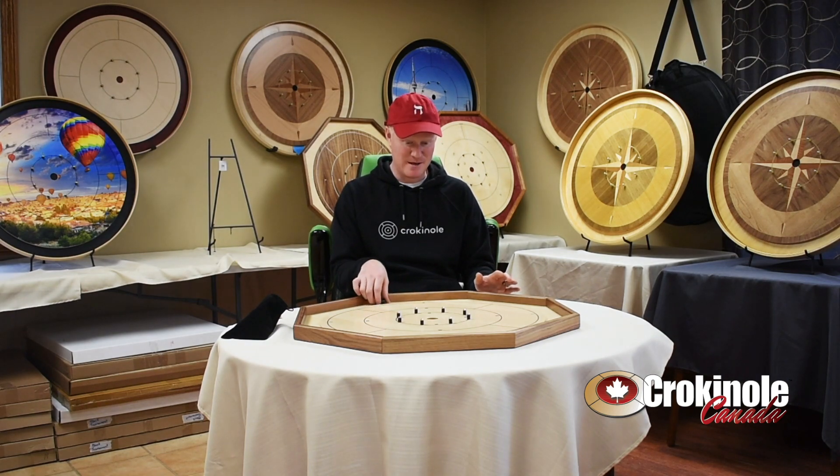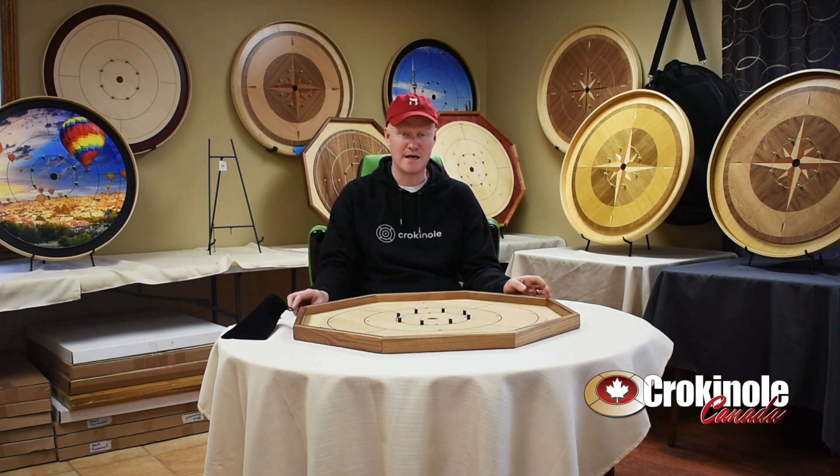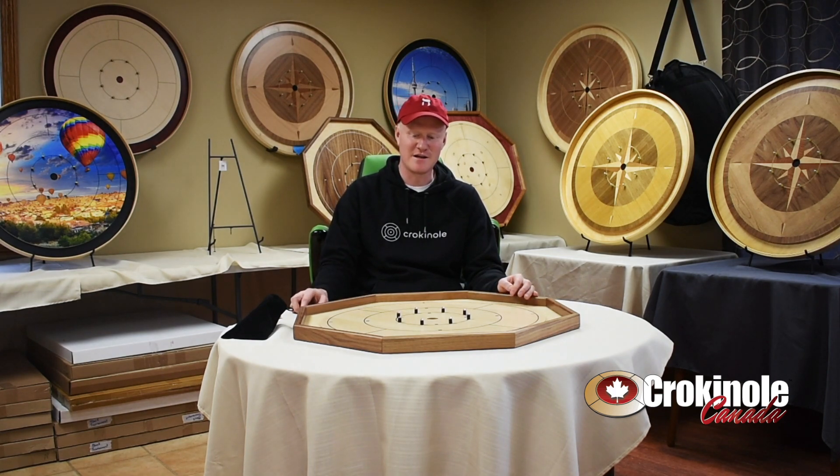This board has dynamic gameplay, is beautiful looking, and features a maple veneer surface — really smooth, just beautiful. Using MDF with a veneer generally ensures that you have a very smooth surface, as long as it's finished well.